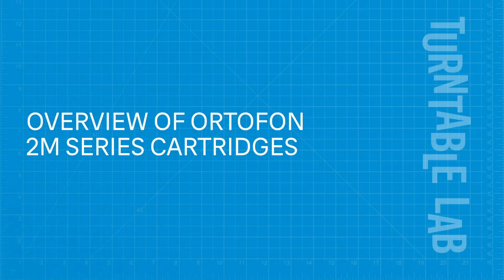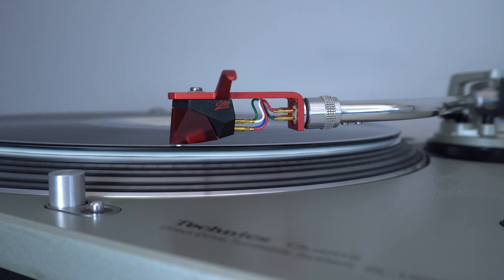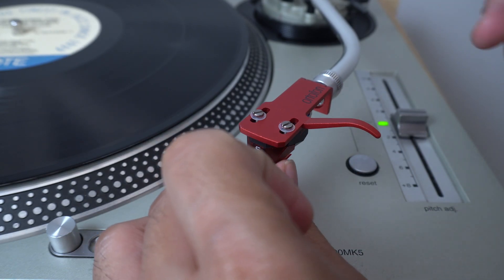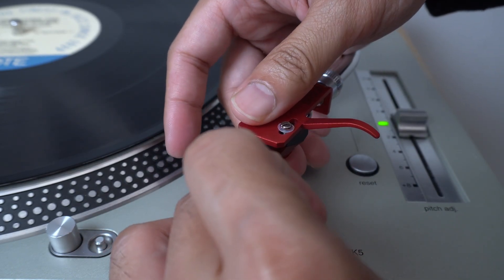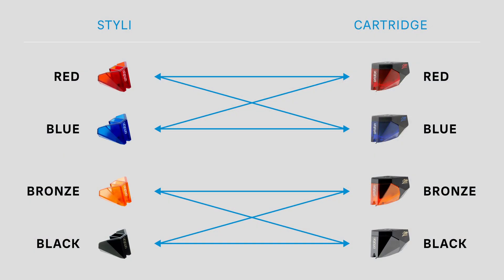Here are the consistent features across all the 2M models. The Ortofon 2M cartridges all use diamond styli, which come in various shapes depending on the model. They all use a moving magnet design, which works with most turntable and stereo systems. The styli can all be replaced, but upgrades depend on the cartridge body. The 2M red can be replaced with a red stylus and upgraded with a blue stylus. The 2M bronze can be replaced with a bronze stylus and upgraded with a black stylus, but it is not compatible with a red or blue stylus.